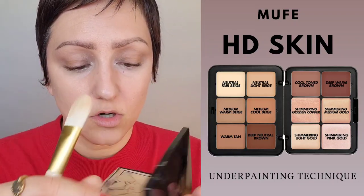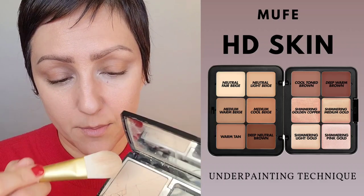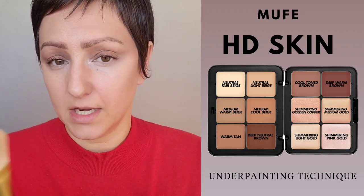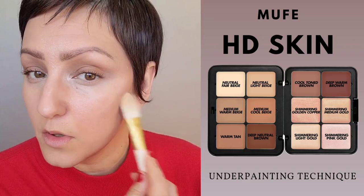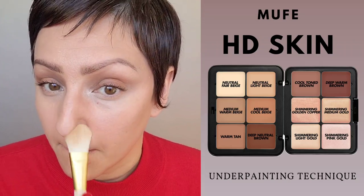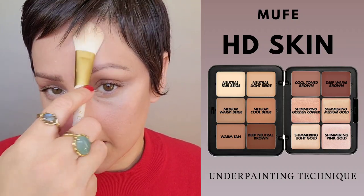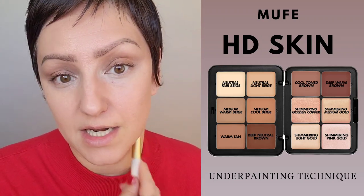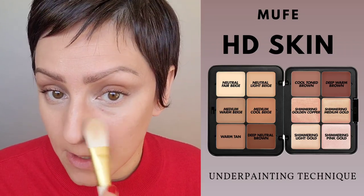For the powder I'm going to use the Dior — please forgive how messy it is, it just shattered this morning and I need to press it back in the pan. I'm using a flat brush, tapping off any excess, and just patting it lightly on top. I have a very thin layer, and I'll go back in anywhere I'm oily and add a second layer. So for those of you with oily skin who've been concerned the underpainting feels too greasy with all the different layers — you can set it with a powder, as you're seeing right now.